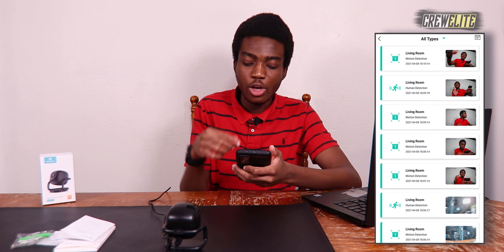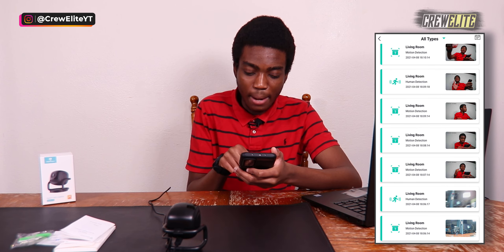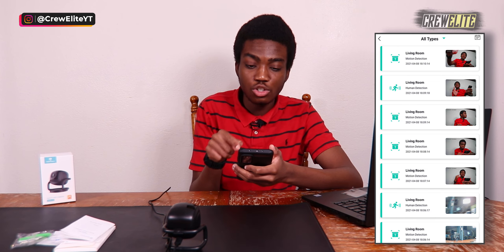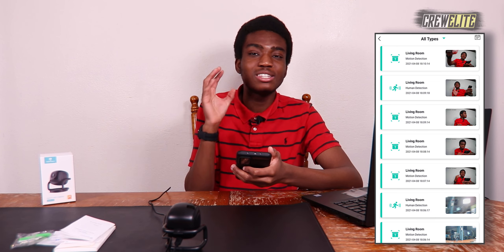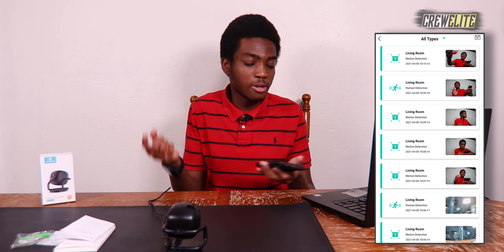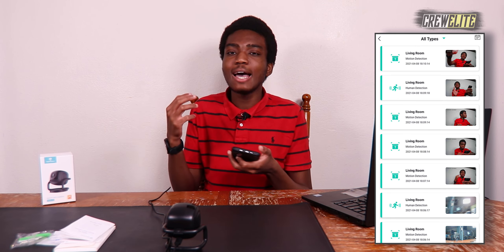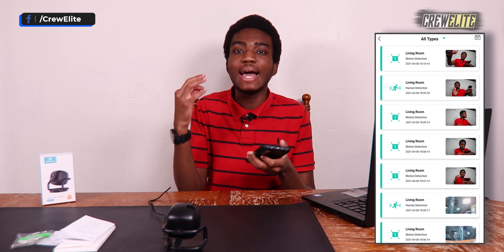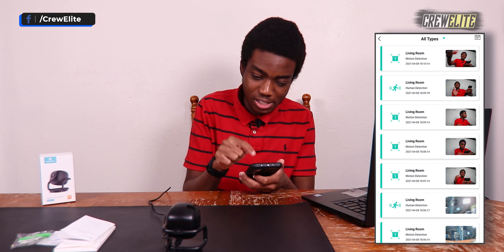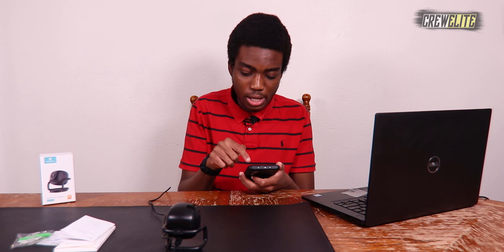Looking at the detection log, you can see motion detection entries and even human detection alerts, showing the date and time of each event. This is really nice because many security cameras trigger on any movement — a car or animal passing by — but with AI smart human detection, this camera specifically identifies human beings, making alerts much more useful.